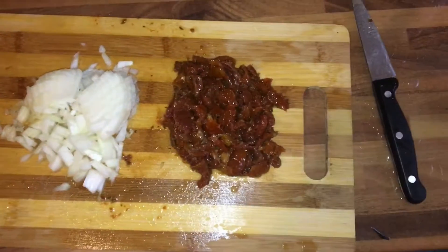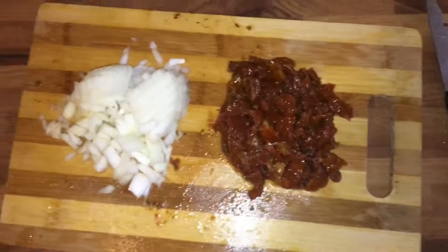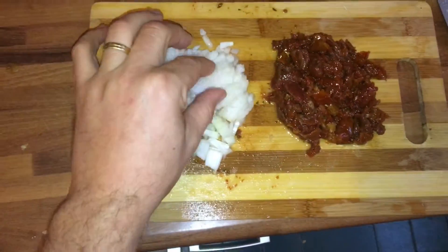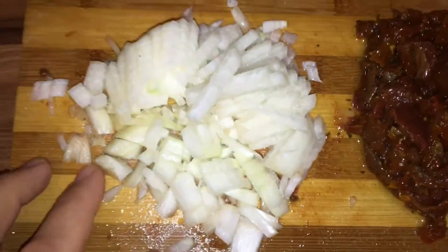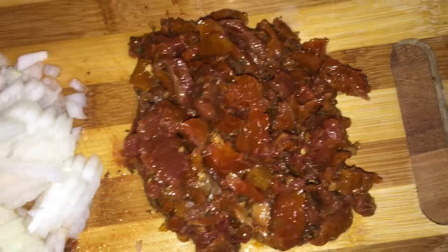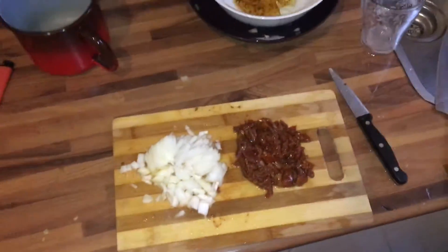Here we have some sun-dried tomatoes — I've already cut them up — and a little bit more of this finely chopped onion. I'm just going to make a close-up because I know you guys like these close-ups. Sun-dried tomatoes, onion — it's going to go into the meat, which you will see soon.